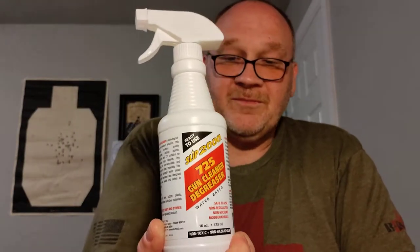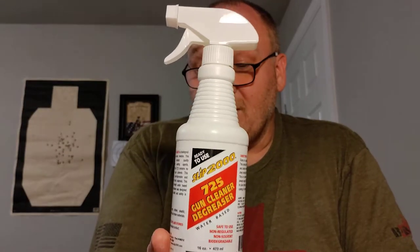So those are the three ammos I'm running right now. The factory remand Yugo milsurp can be picked up on SG Ammo for about $9.99 for a box of 20 — and don't be scared by the corrosive primer. Just clean your gun after shooting. I like using Slip 2000 Formula 725, a water-based gun solvent. Soak everything down, set your bolt carrier group aside, and work on cleaning your chamber.